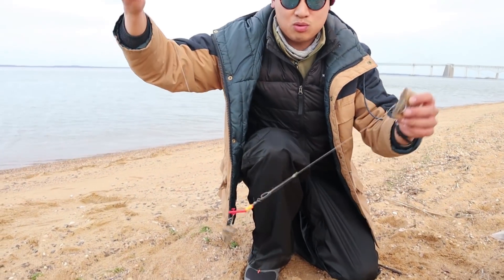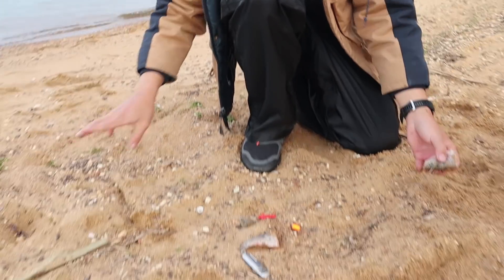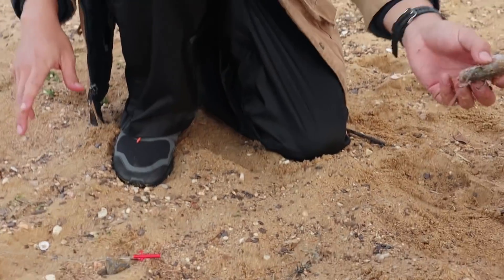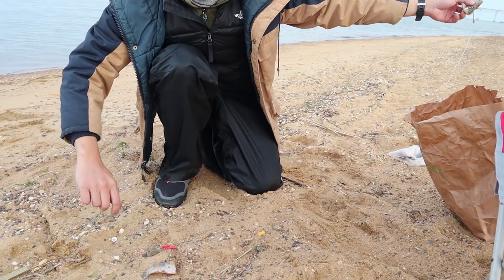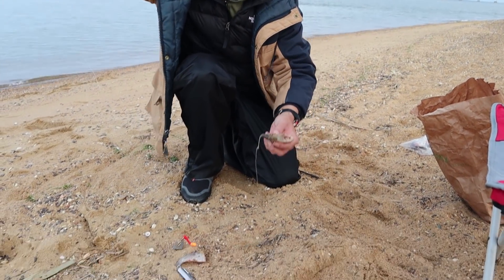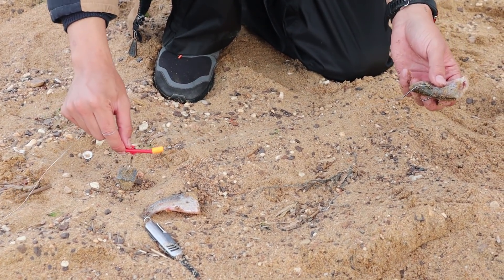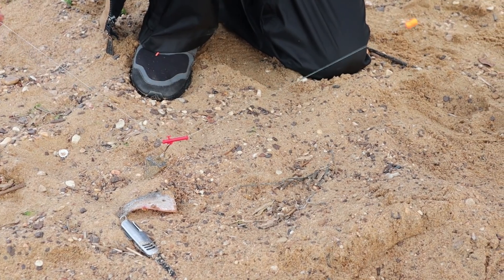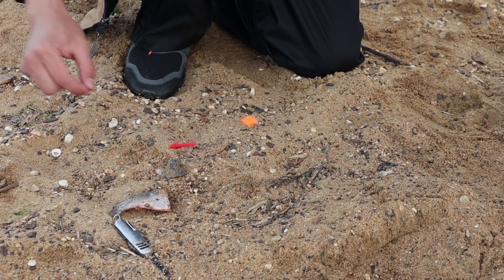Let me show you why I like this rig so much for big fish. When this hits the bottom, the bait will be floating around like this. When a fish does take this, it has the freedom to take it without feeling any tension of the rod — you can see how it's very loose right here. Without a sliding mechanism, it will feel the tension of the line and drop the bait. This prevents them from feeling the tension.